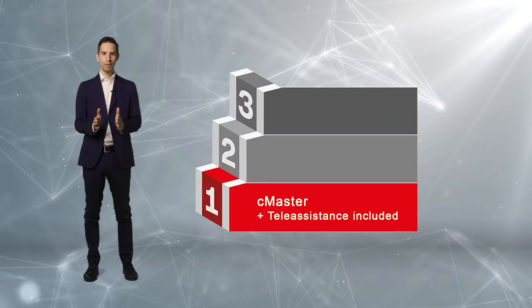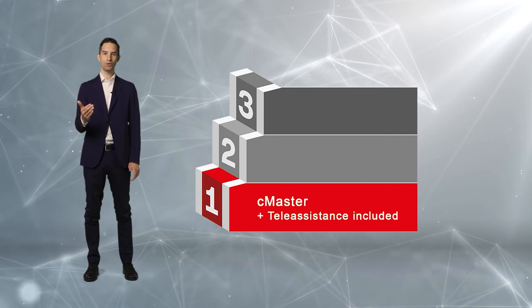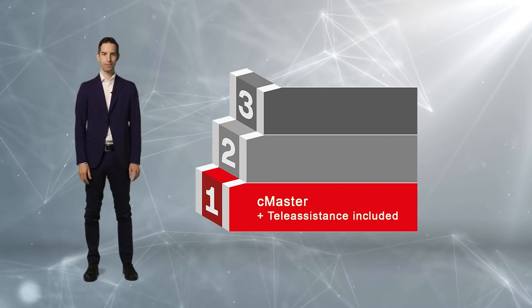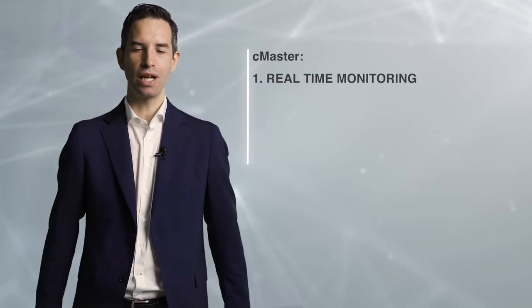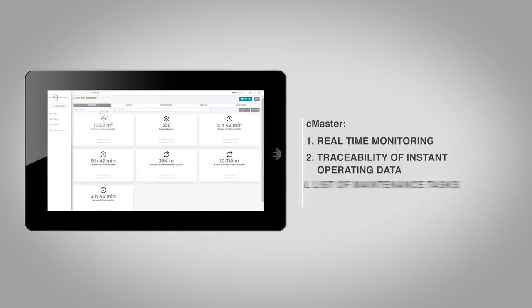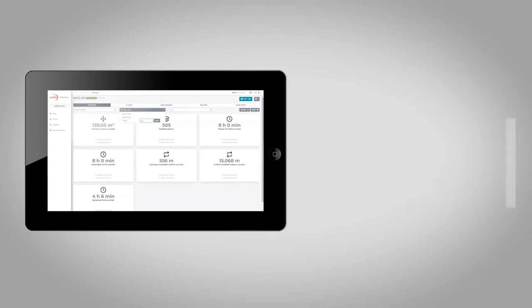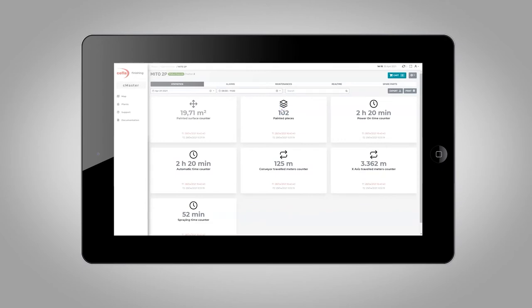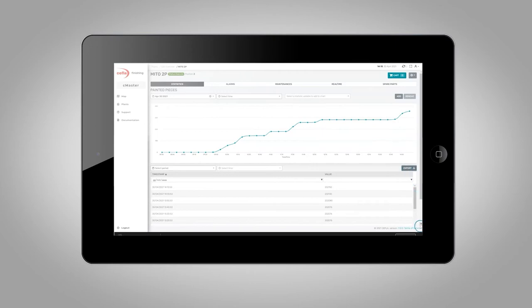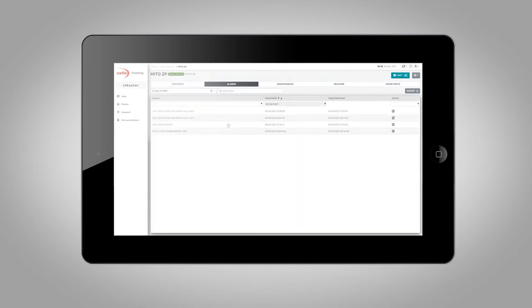Let's go through the software solutions available for our roller coaters and roller coating lines, starting with our IoT software for remote monitoring — a complete solution with several additional features to integrate remote maintenance. We are referring to real-time monitoring of production status via an internet-connected smartphone or tablet, traceability of instant operating data, a digital list of maintenance tasks, and production data history. This serves needs ranging from the owner of a small-sized company with stand-alone machines who needs to retrieve productivity data from anywhere in the world, to medium-to-large customers who need 24/7 technical assistance with special focus on predictive maintenance.